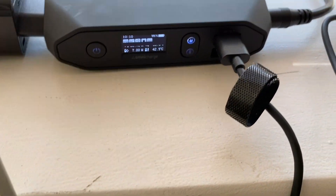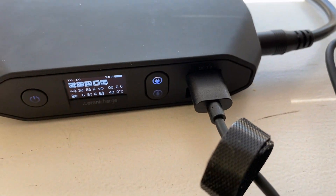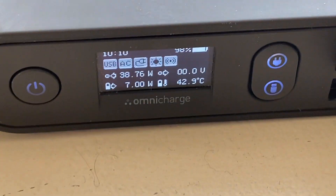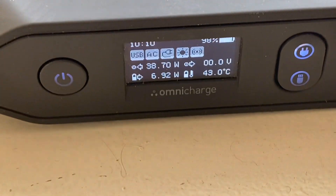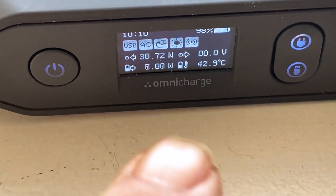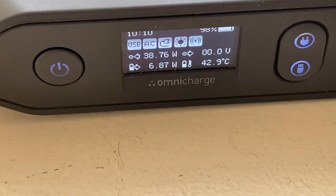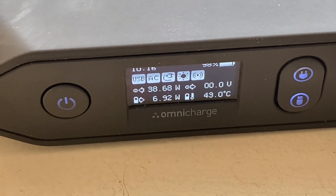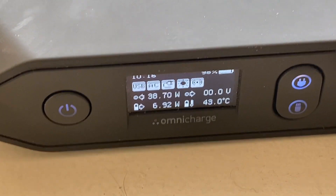Now I'm using one of the USB ports on the front of the Omni Charge, and we can see that the current draw has gone up to about 7W. But there's still plenty of headroom — we're still getting 38.7W into the Omni Charge from the solar panel.